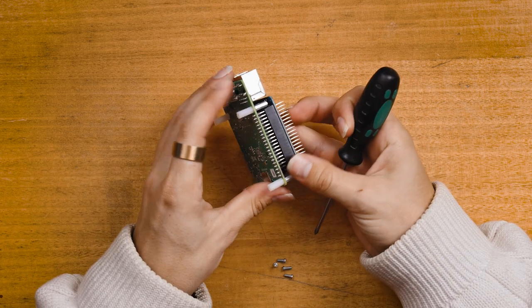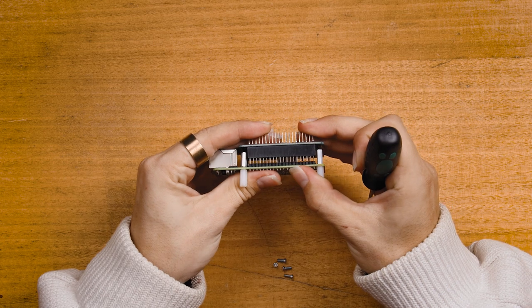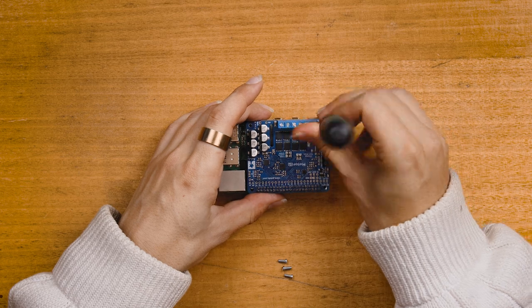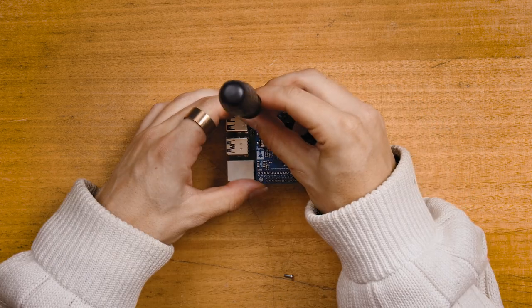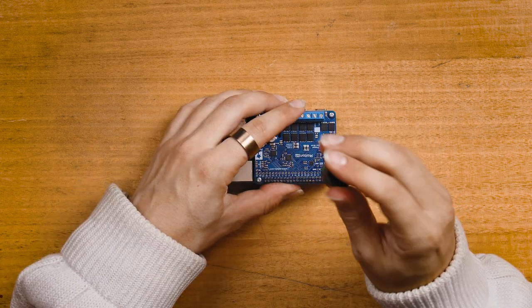First, we're going to attach the Pololu Motor-On hat to the top of the Raspberry Pi single board computer. Use the metal standoffs and screws that come with the Motor-On hat to do so. Make sure to line up the GPIO pins correctly with each other and push gently both boards together — doing so connects them securely together.